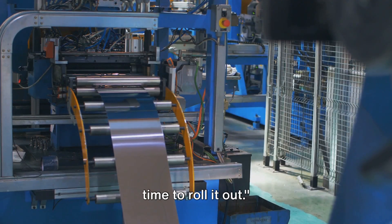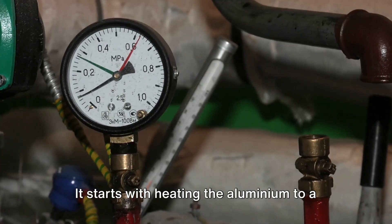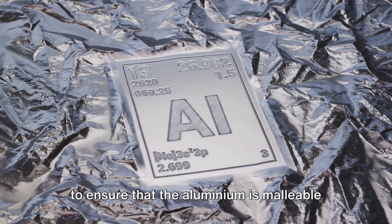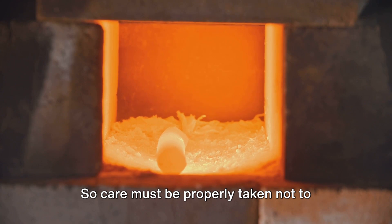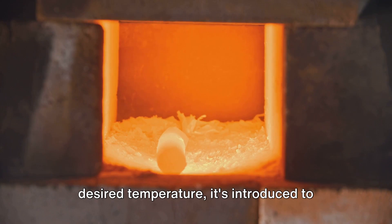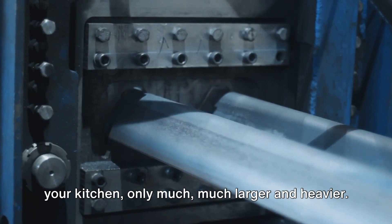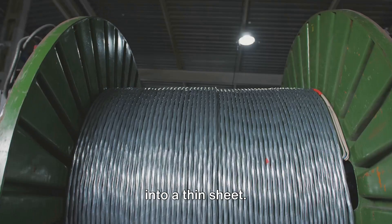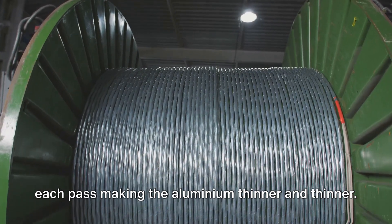Now that we have our aluminium, it's time to roll it out — and this rolling is indeed a fascinating process. It starts with heating the aluminium to a specific temperature, carefully monitored to ensure the aluminium is malleable enough for the next stage but not so hot that it melts. Once it has reached the desired temperature, it's introduced to large rollers — like the rolling pin in your kitchen, only much larger and heavier. They exert great pressure on the heated aluminium, flattening it into a thin sheet, with each pass making the aluminium thinner and thinner.